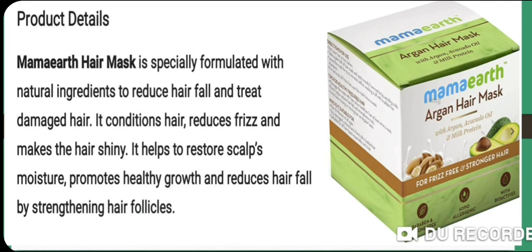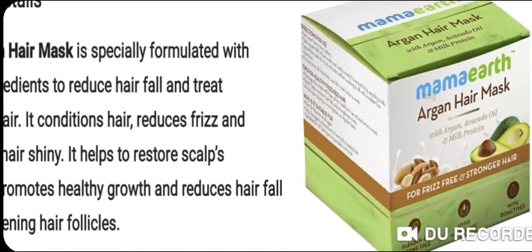It helps restore scalp moisture, reduces dryness, promotes healthy hair growth, reduces hair fall, and strengthens hair follicles. This comes in the pack we see here — Mamaearth Argan Hair Mask.